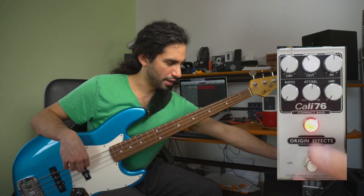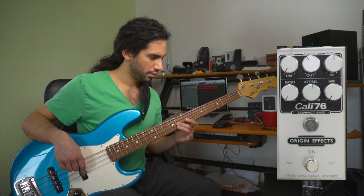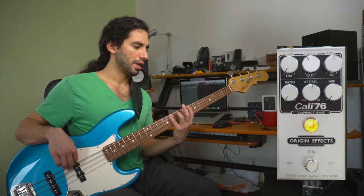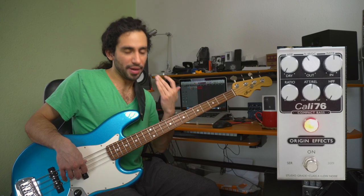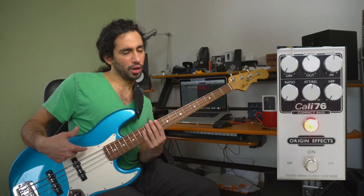It's pretty compressed now. It is not super heavily compressed but I still feel that my signal is getting a bit compressed, especially on the lower notes.